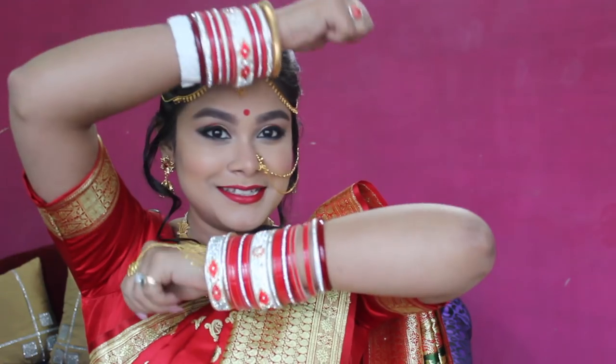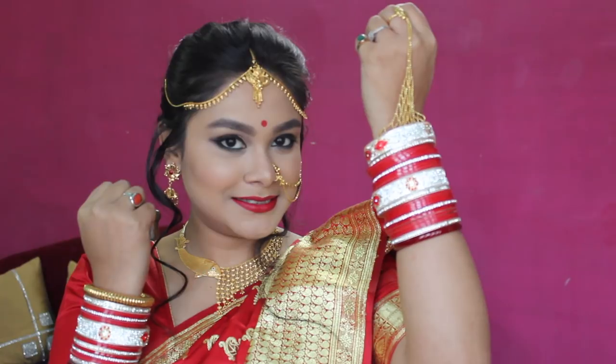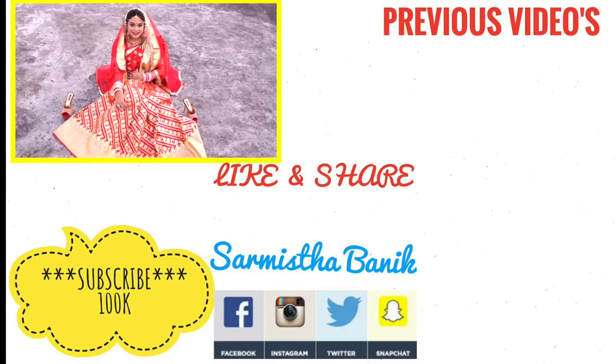If you are going to be a bride, please try this look. It is simple yet very beautiful and gorgeous. Please like and share my video and subscribe to my channel. Stay blessed. Bye!